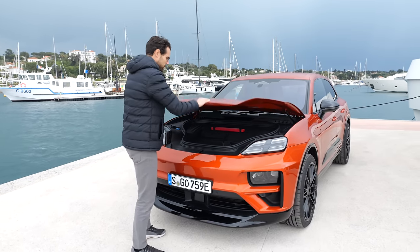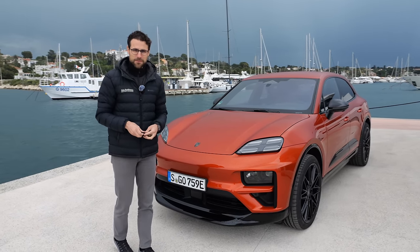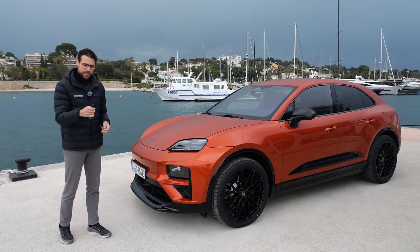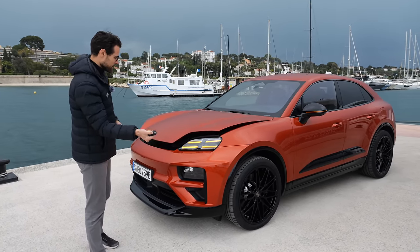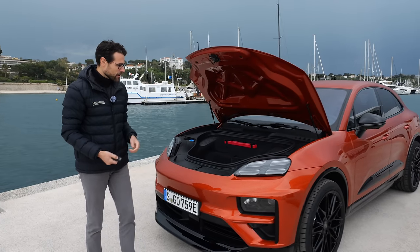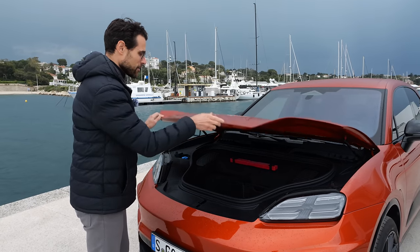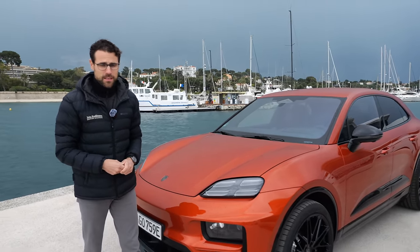Also on the car key, you have a separate button — we know that from Porsche — and it directly opens the frunk as well. No need to separately unlock it, which is of course very practical to store your charging cables in there.